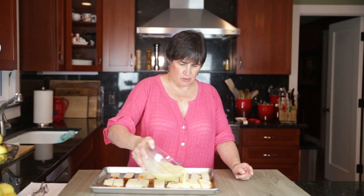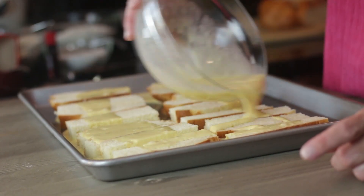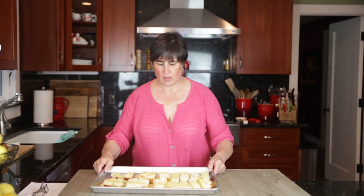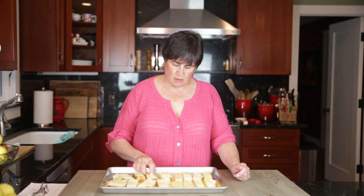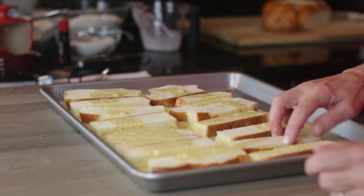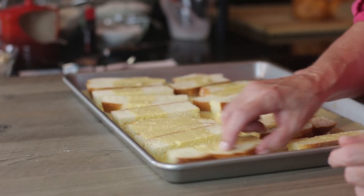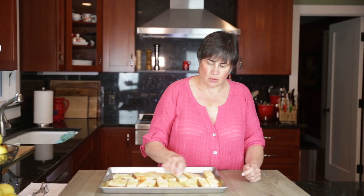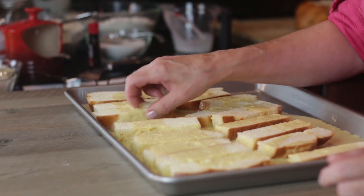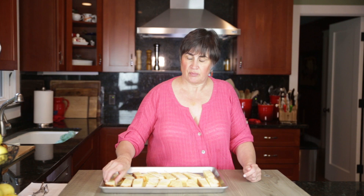I'm just going to pour this over the French toast sticks. I'm going to turn them — really what we're trying to do is just get the bottom coated. If you don't like the crust, it's okay, cut the crust off. I just happen to like the crust. I know some kids are picky about crust and don't care for it too much. My dad likes to have the crust cut off his sandwiches, and my mother who spoils him does it.